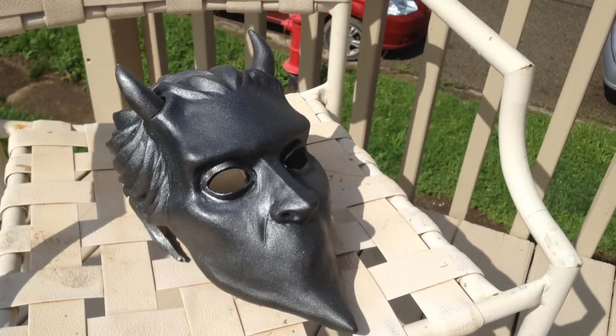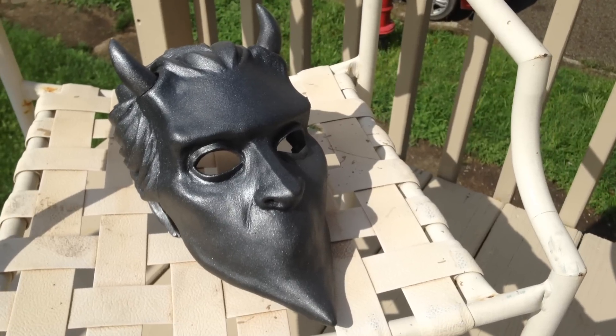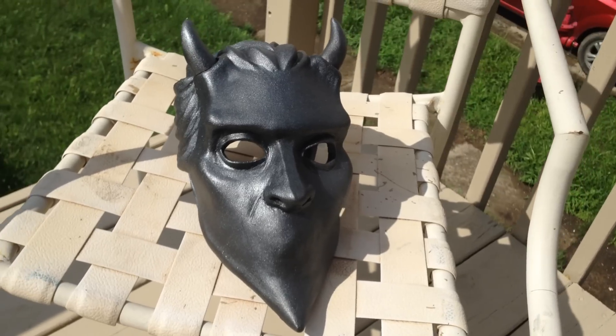It's awesome. It's spot on — couldn't ask for anything better. The latex copies will be coming soon. The mold was made last night and I believe we'll have a cast within the next day or so.